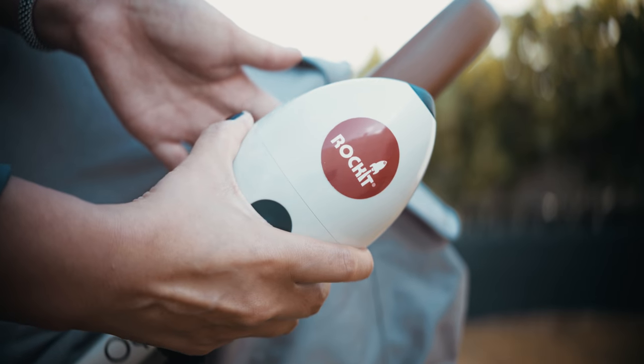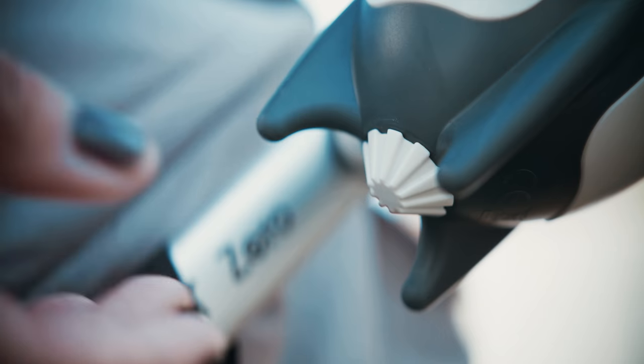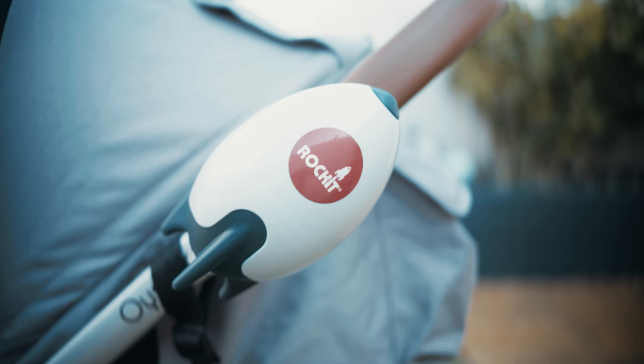Slide the rocket into the bracket until it clicks. Press the top button to turn it on or off, and adjust the speed with the dial on the bottom. The rocket will turn off automatically after 30 minutes of use.